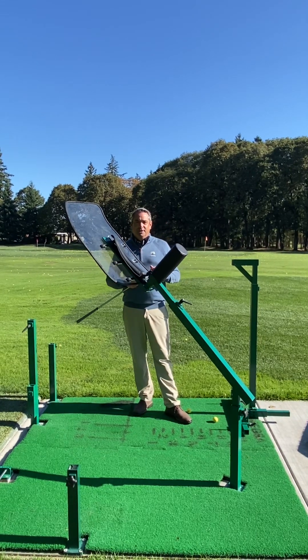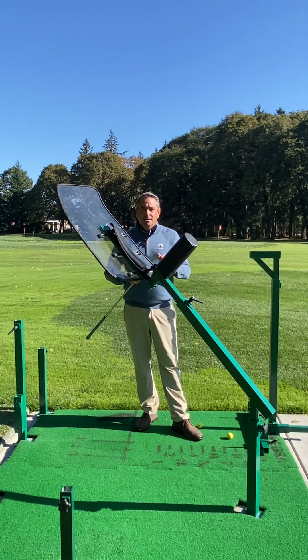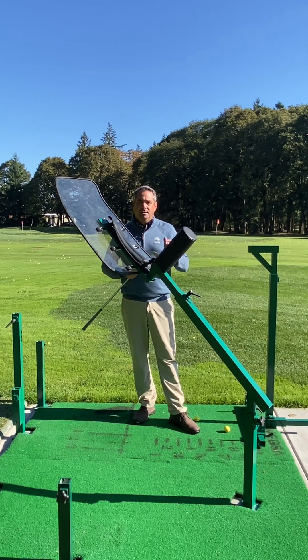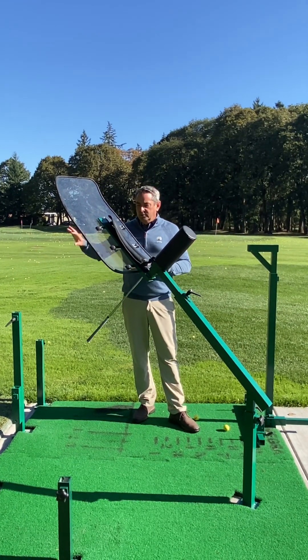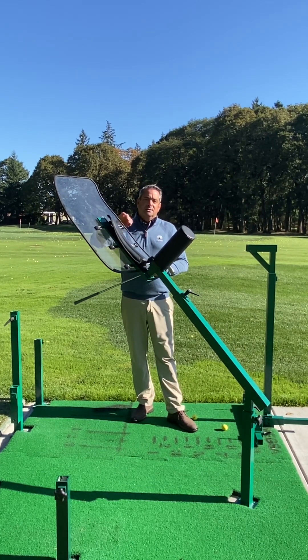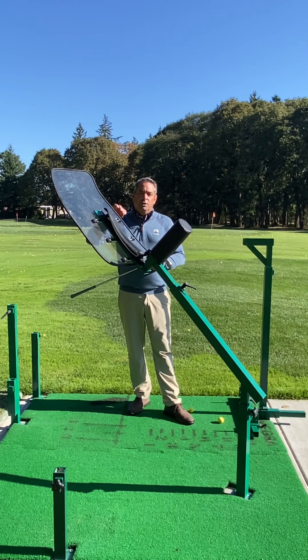Hi, Scott Larritz here from Royal Oaks Country Club. I want to talk to you today about a great piece of technology we have available on the upper range over by the wedge range area. This is called the MEGSA, and it stands for Most Efficient Golf Swing Attainable.